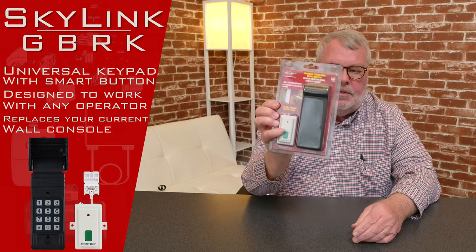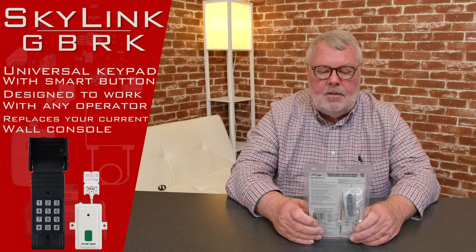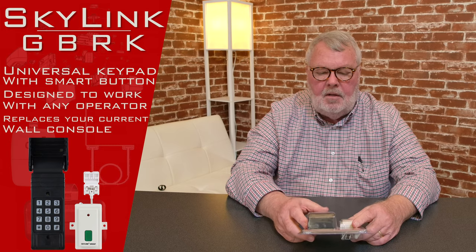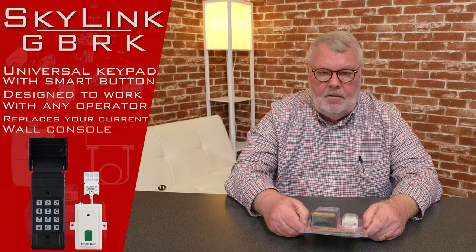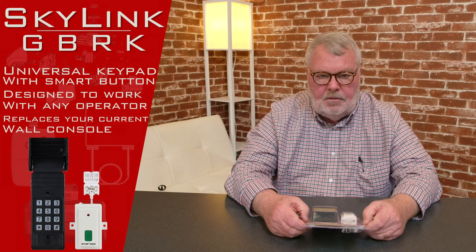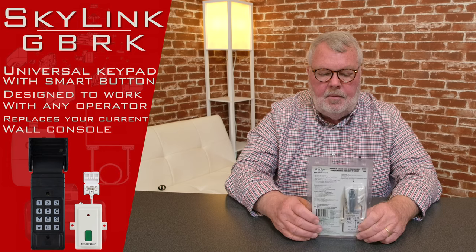It's universal, as I said, which means that it works with just about everything made in the last 45 years. If you go to our website, there's going to be a much larger description of the brands and model numbers that it works with. Spend a few minutes and make sure your product is listed there.